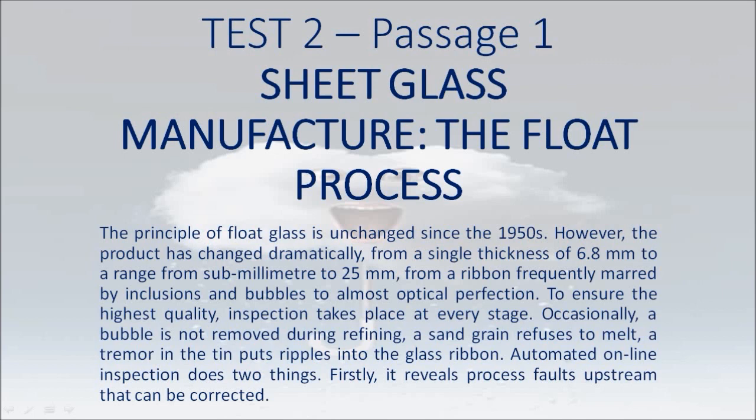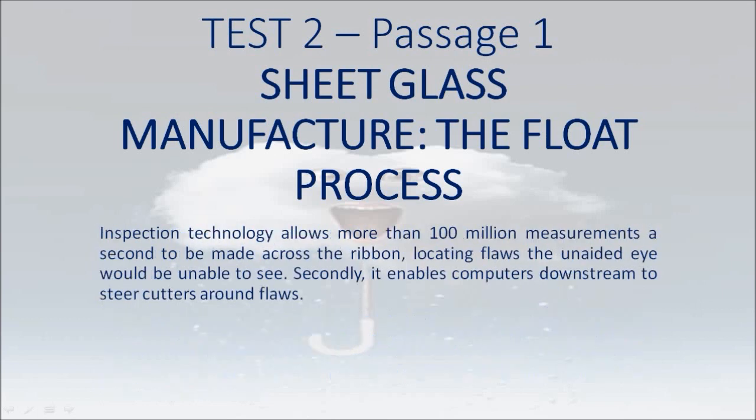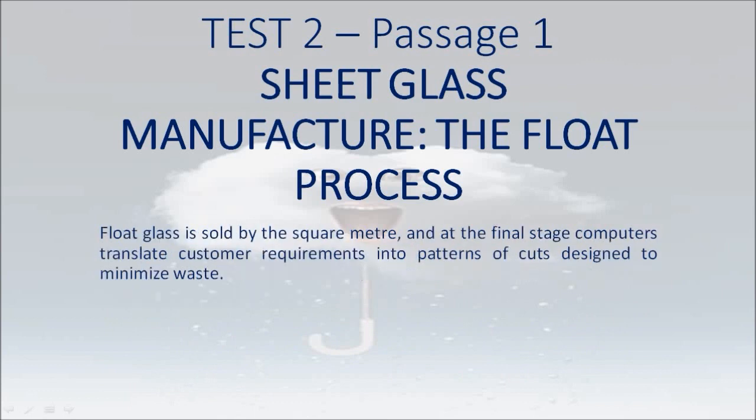Automated online inspection does two things. First, it reveals process faults upstream that can be corrected. Inspection technology allows more than 100 million measurements a second to be made across the ribbon, locating flaws the unaided eye would be unable to see. Secondly, it enables computers downstream to steer cutters around flaws. Float glass is sold by the square meter, and at the final stage computers translate customer requirements into patterns of cuts designed to minimize waste.